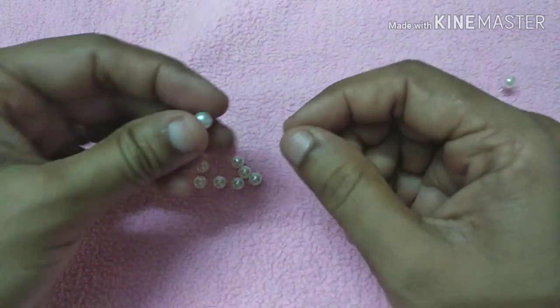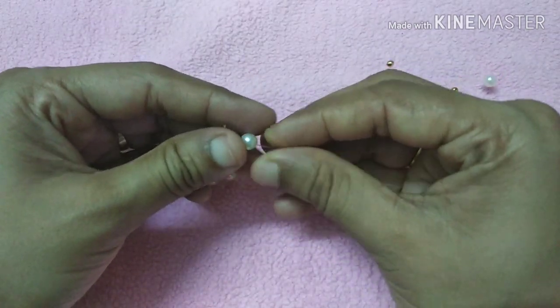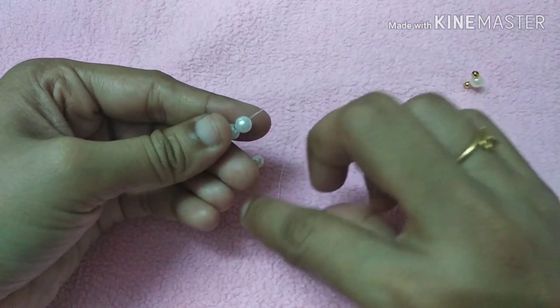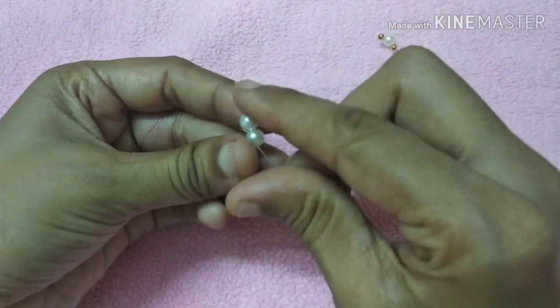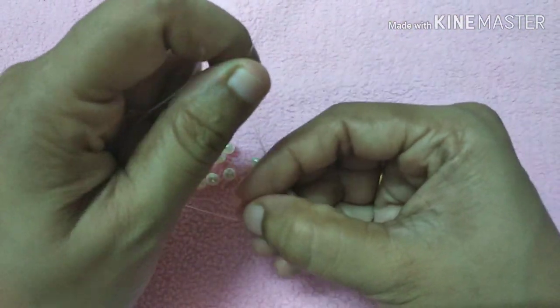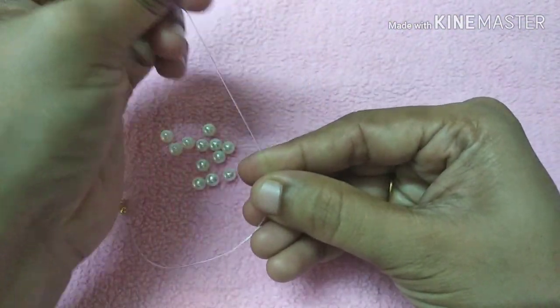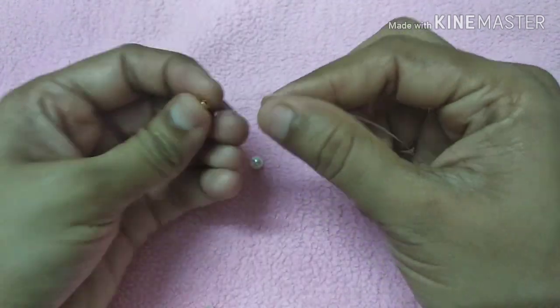Then we use two wires and do a cross pattern. We work through it one by one and create a cross shape, taking the form and adding them together.